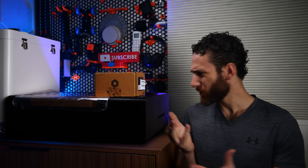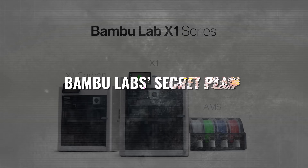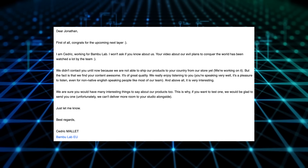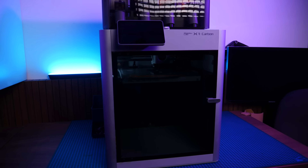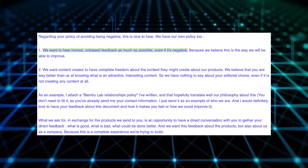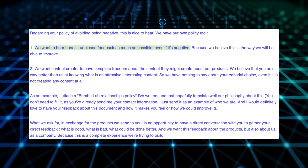So this happened. Bamboo Lab, after seeing my evil plan video, decided that they wanted me to experience their flagship product firsthand. They generously sent me an X1 Carbon combo on one condition. Despite the fact that I generally don't like to say negative things on my channel and I prefer to share my feedback as constructive rather than outwardly critical, they absolutely insisted that I give my raw, unfiltered feedback both about them and their product.